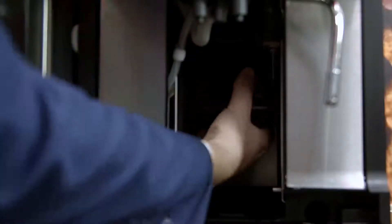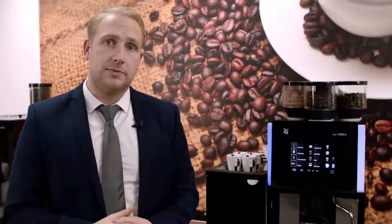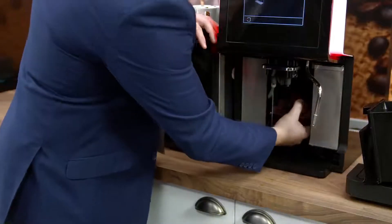The first error code I'd like to talk to you about is the F6 code. This means that potentially the brew unit inside is blocked or jammed. What you will need to do is remove the brew unit, give it a good clean and pop it back in the machine. Please turn off the machine and turn it back on again and that should fix the fault.